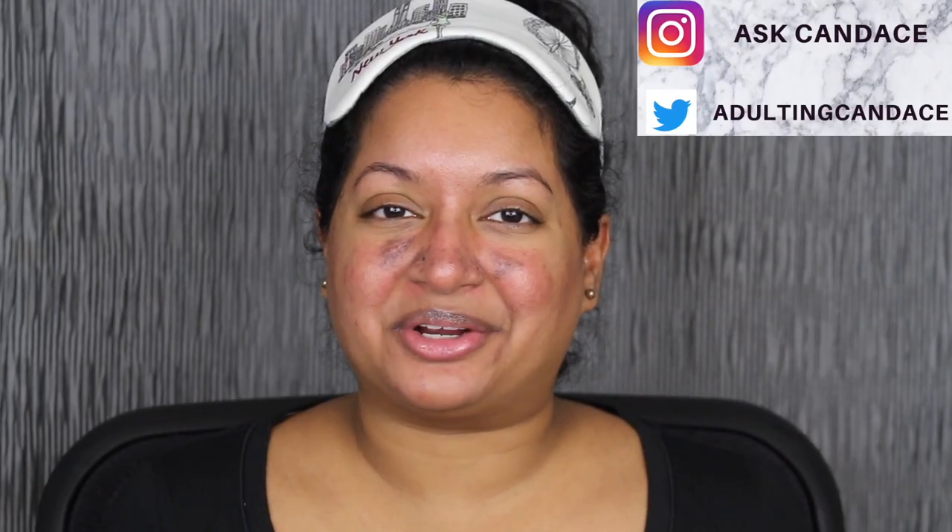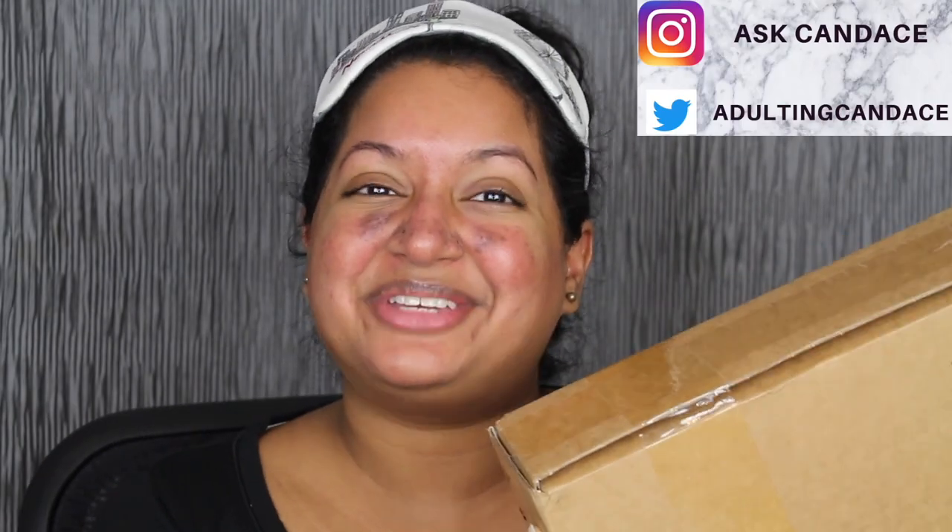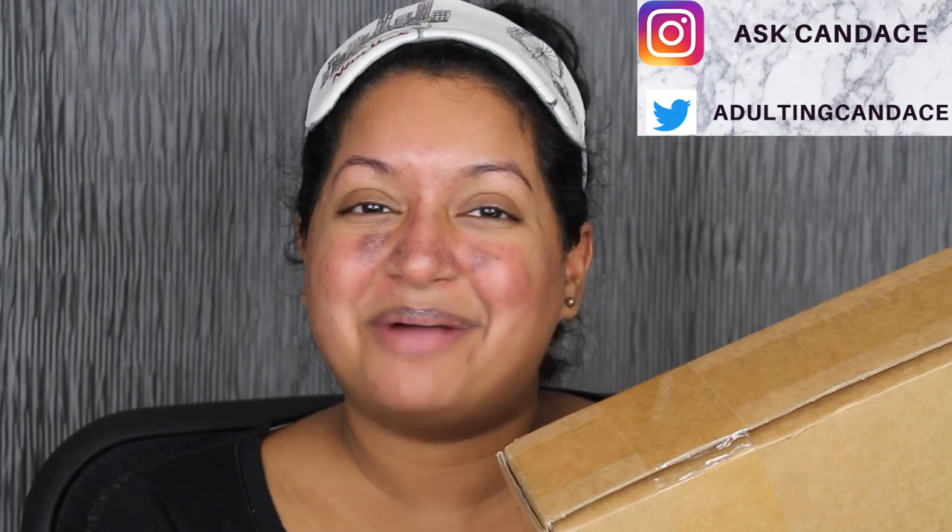Welcome back to my channel. Today we're going to be doing a review on Fenty Skin. If you do want to see a review and a demo, please keep watching. I placed my order on July 31st, and I got it in today — Thursday, August 6th. I'm so excited to try Fenty Skin for an entire month with you guys.